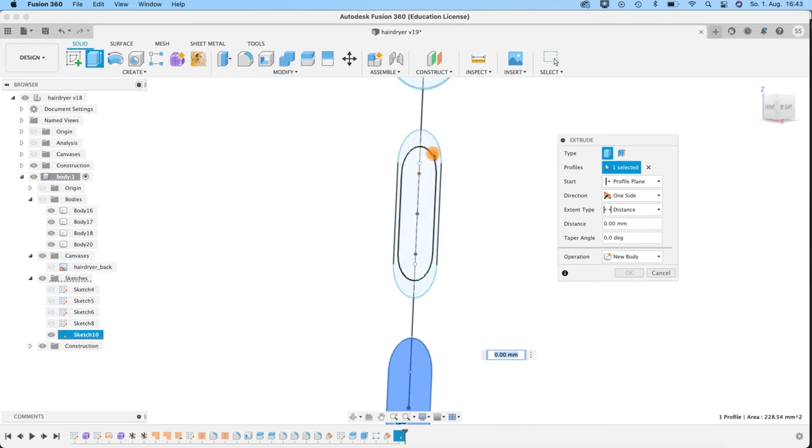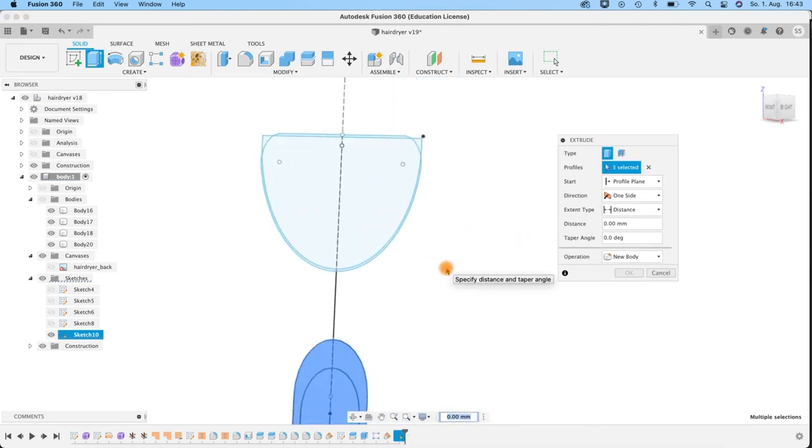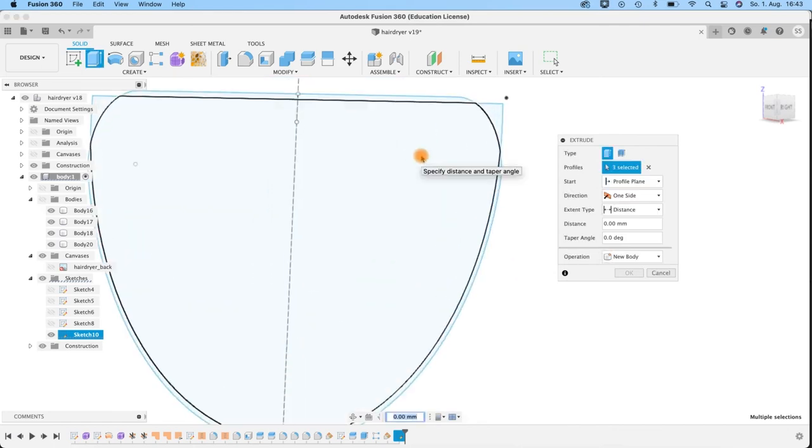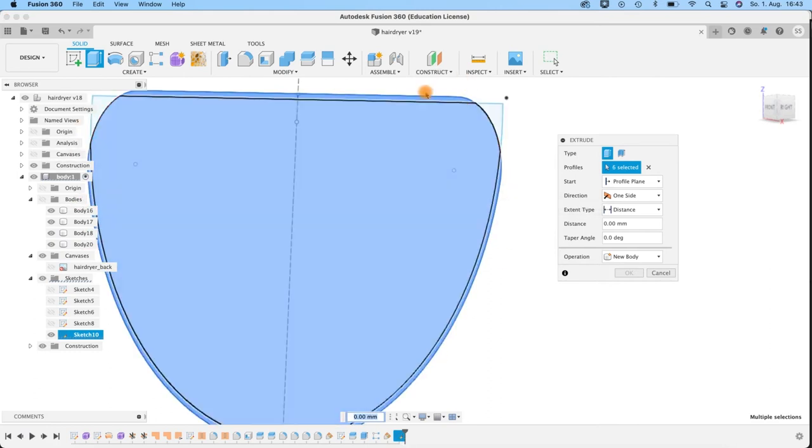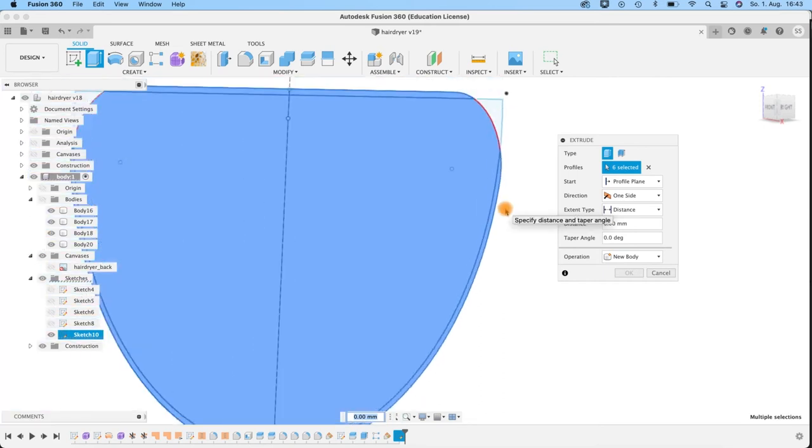Switch back to my solid body and create a Loft between these two surfaces. Go to Loft, select this profile and the second one — we get a perfect connection. Looks awesome. You see it flickering here — this is because the profile is still visible. Join is fine — OK. When I hide or remove this helping profile, you've got a perfectly looking button.